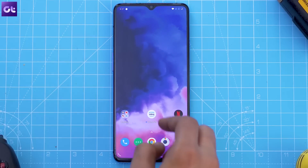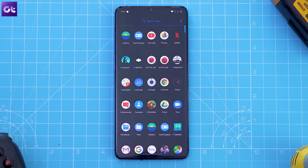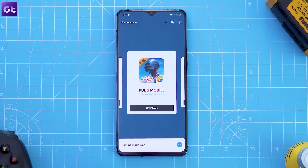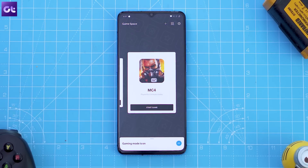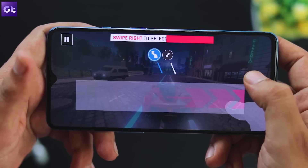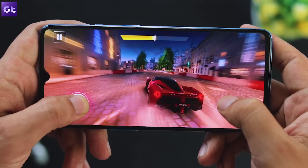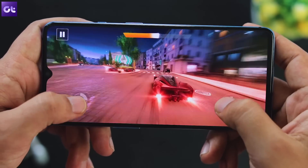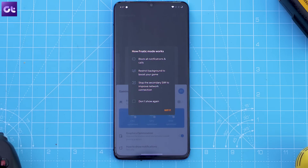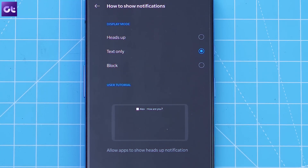Next up, let's take a look at the all new Game Space. OnePlus has removed its gaming mode from the utility section in the settings app and turned it into a standalone app. This app now houses all the games you have installed on your device so that you don't have to browse through the entire app drawer to find them. It also shows you how much time you're spending on each game, which is great for those who want to keep a check on smartphone usage, especially gaming. The app also houses all the features found in the gaming mode on older OnePlus devices, including graphics optimization, the eSport-ready fanatic mode, and settings to manage incoming notifications while gaming.